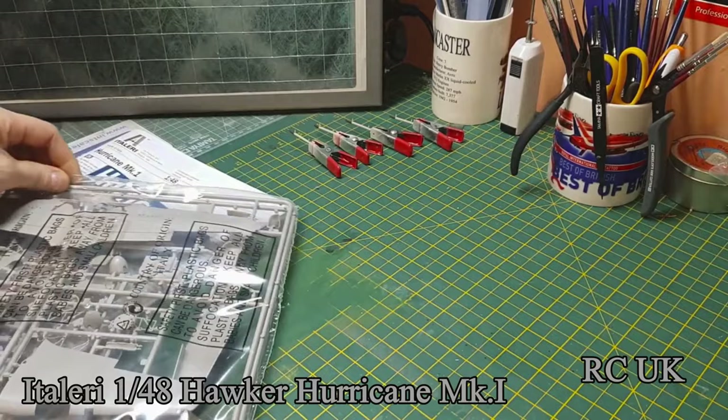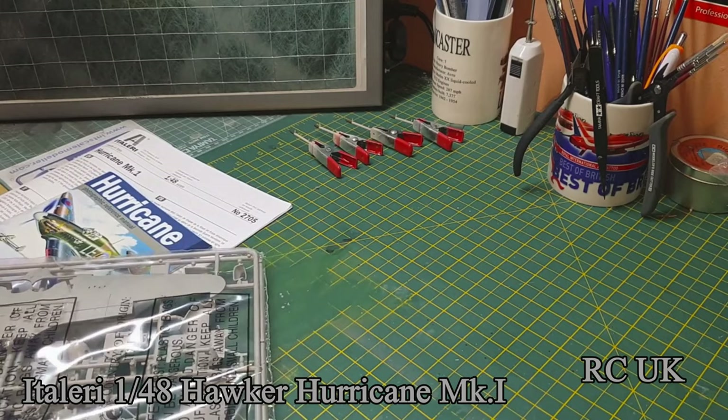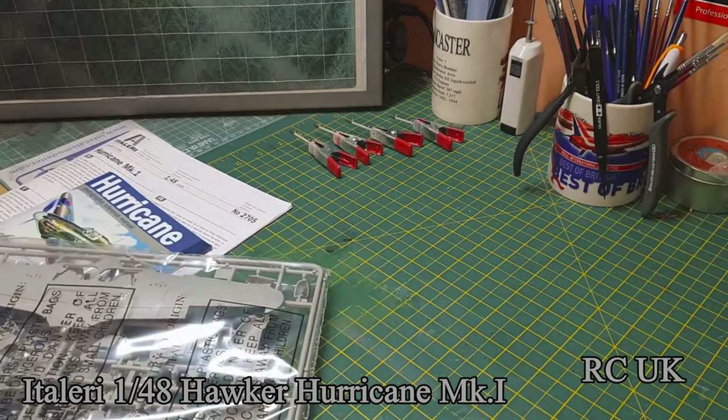Let's take a look at the sprues. There's not a lot to this kit by the looks of things — should go together fairly quickly and fairly easily.